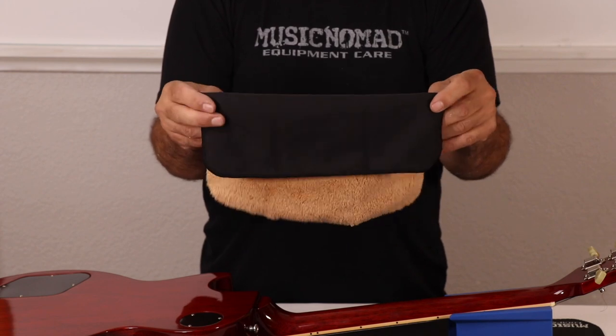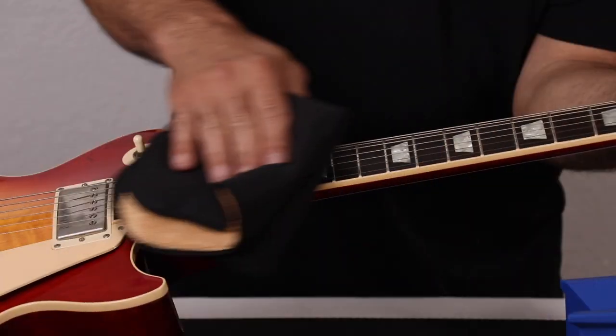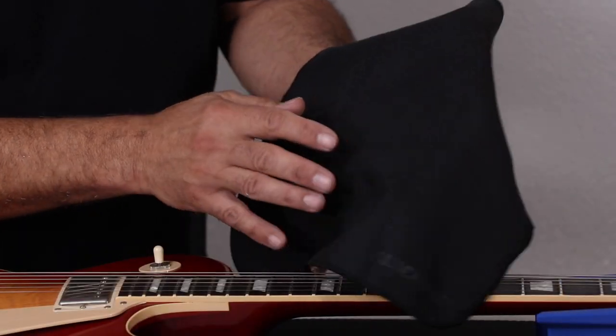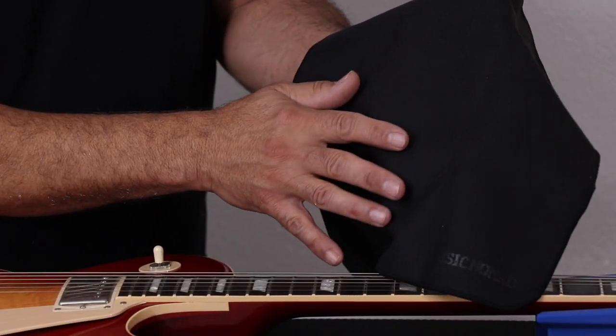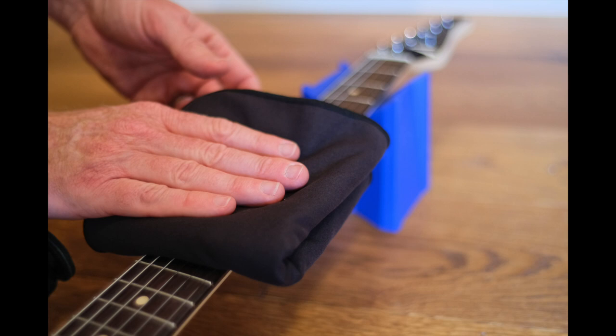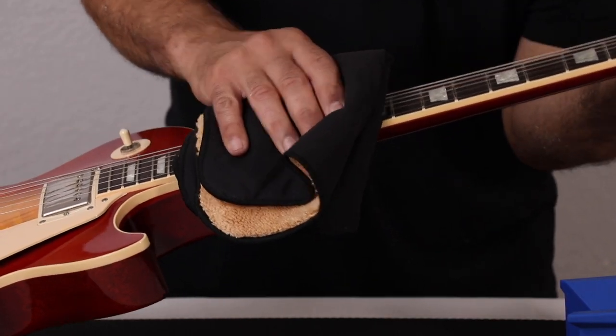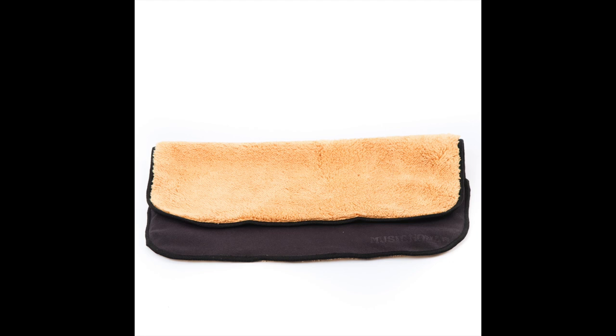Turn the cloth over to use the low-profile suede microfiber to wipe down your strings. With 90,000 fibers per square inch and a lint-free construction, the suede fiber is designed to wipe away sweat, finger oil, and grime buildup that attacks the strings and reduces string life and string tone.